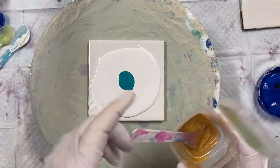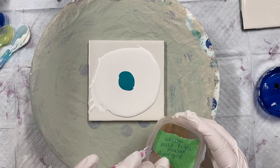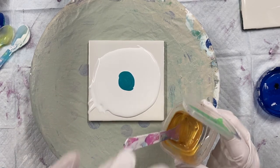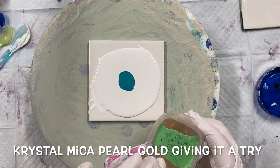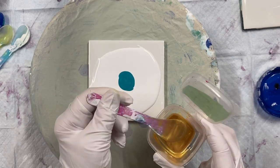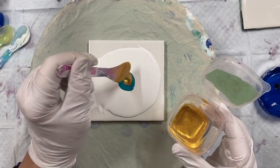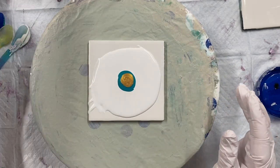I have some gold. This is a different pigment that I'm trying. It's made by the crystal company that makes the crystal resin. It's Mika Pearl Powder, Pearl Gold. They sent me some samples when I bought my resin, so I thought I would try it.